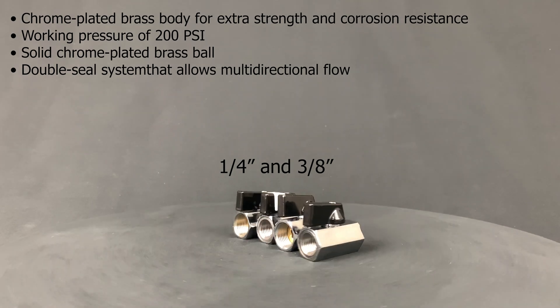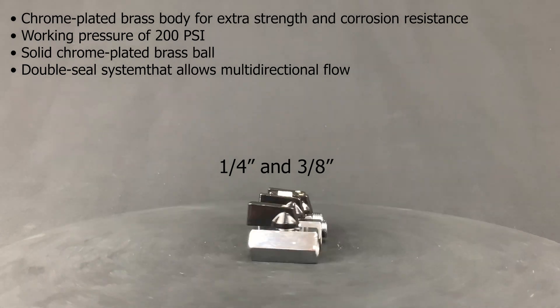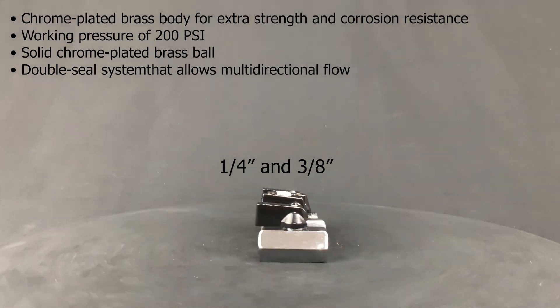The chrome plated valves are available in female to female (VBSM1) and female to male (VBSM2). They are also available in sizes 1/4 of an inch and 3/8 of an inch.